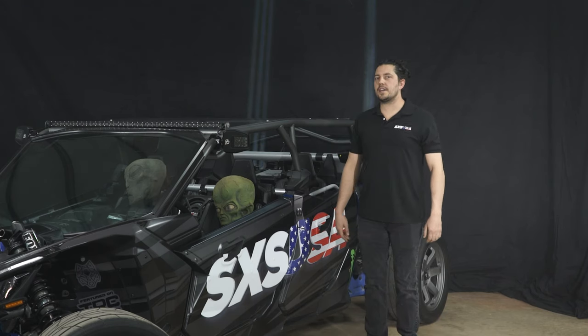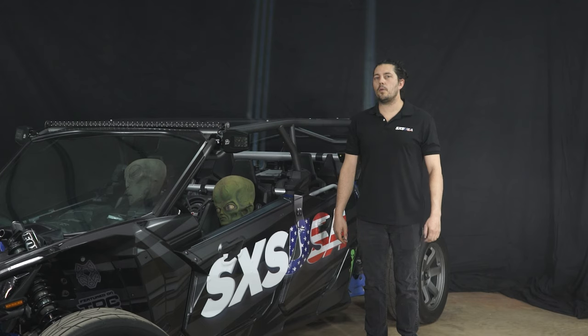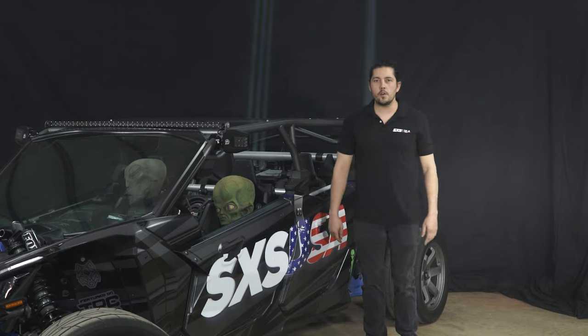Hey guys, Hunter Owen here with Side-by-Side USA. I wanted to personally thank you for purchasing the new Tractor Beam 3.0 and quickly go over some of its new features. So follow me and let's show you the new Beam.